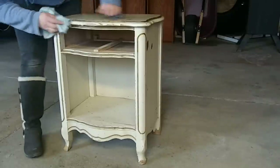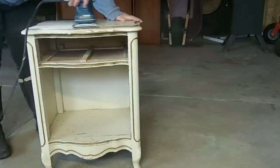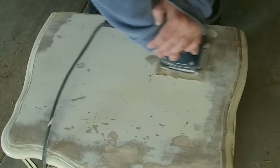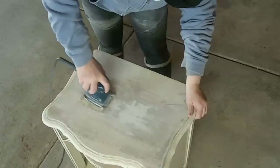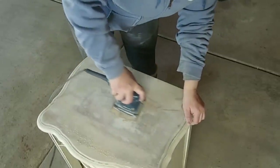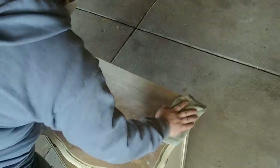I wanted to stain the top, which means I needed to get all of the paint layers off. This took a good amount of sanding but it wasn't that bad. I started out with 80 grit sandpaper just to get through the thick layer, then went over the top again with a 120 grit sandpaper.